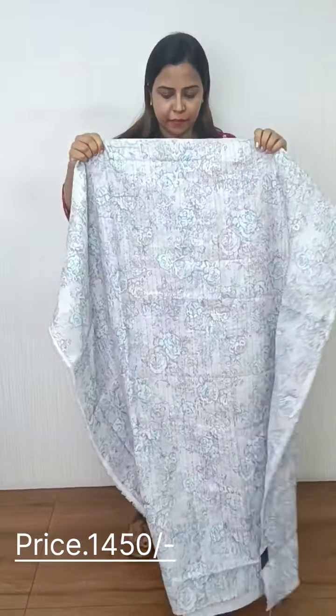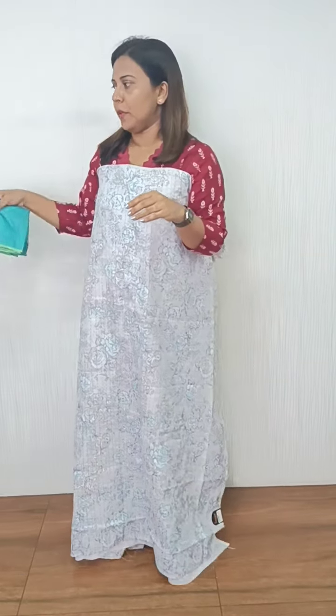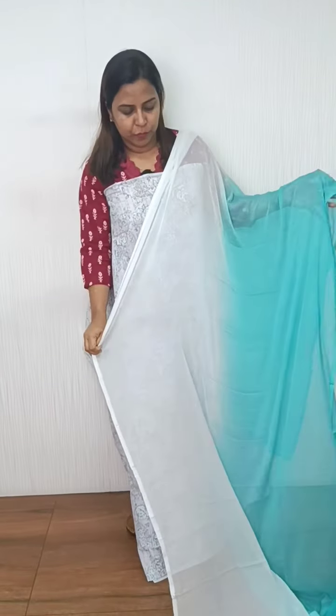This is a blue combination — brown, blue, and lavender shade. The bottom is the cotton silk color. This is the same pattern. Thank you.